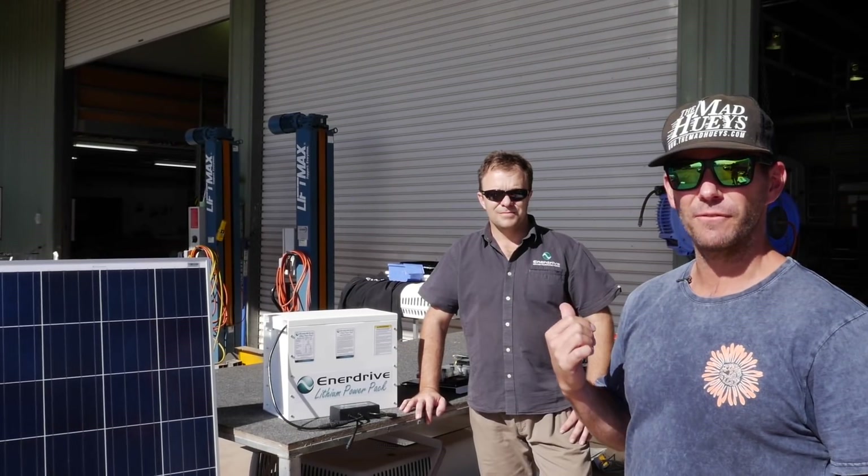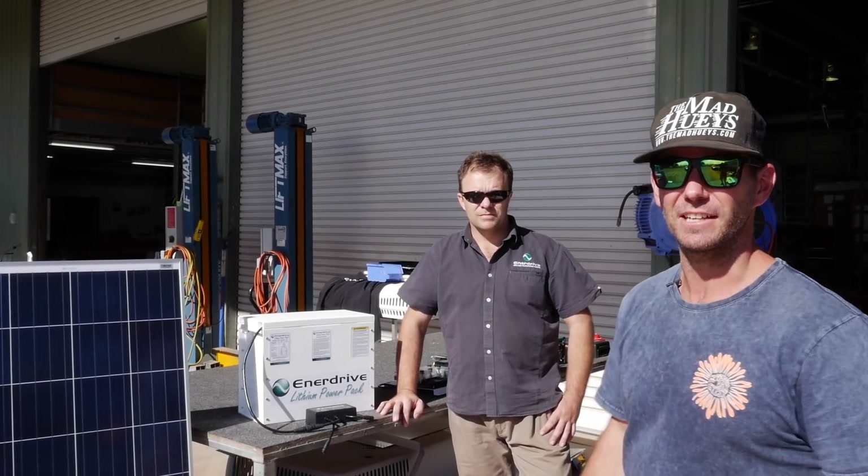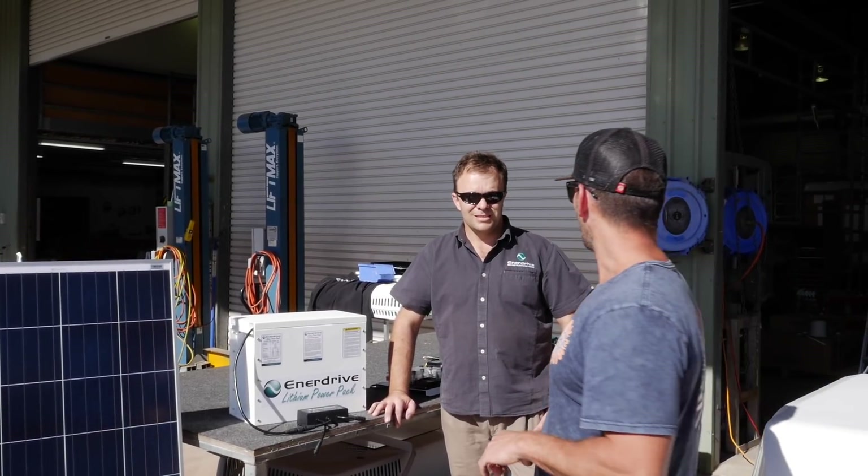We've got Dave here from Enerdrive. We're going to do a quick run through and talk about the specs - just what each component is and how it's going to work in the van. Take it away, Dave.